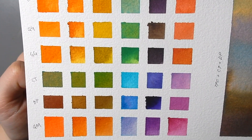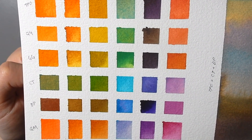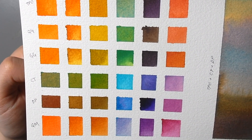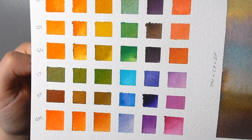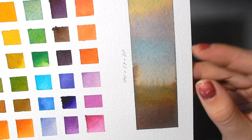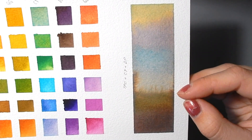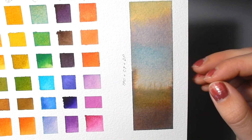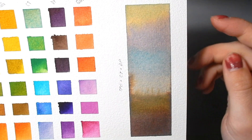It doesn't look like it would have that much variation — it's all very high chroma as per the name, and there's a lot of orange, yellow, and gold. But you can make it bend to your painting will, as it were. I also did a strip on the side here of some of the more neutral colors you can create, just to show that not everything has to be extremely saturated — you can bring it back.